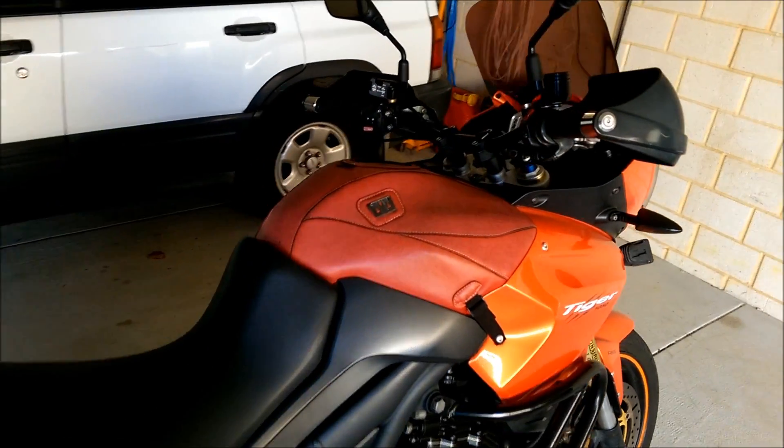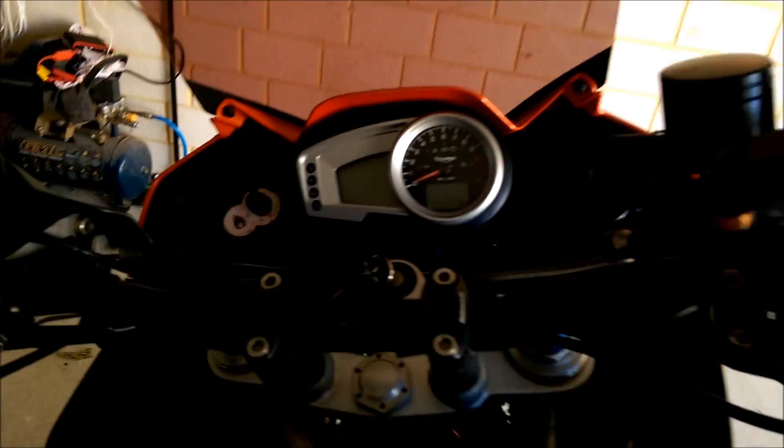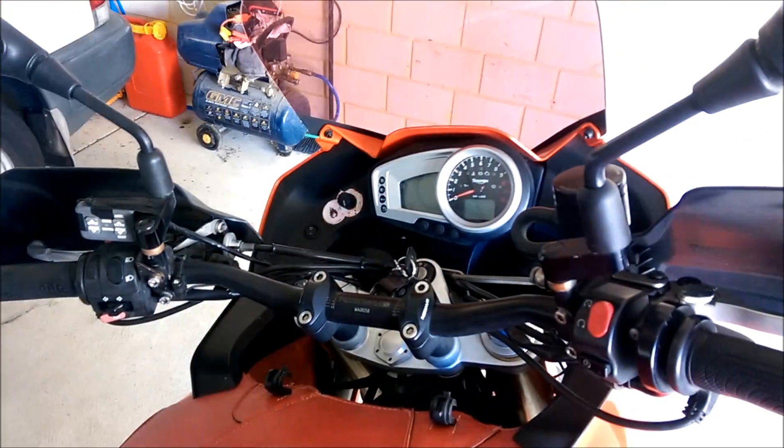About half an hour later the bike has cooled down. Trying to start it after it couldn't start before — and it starts fine.